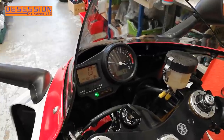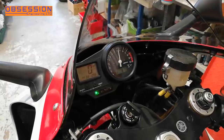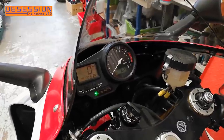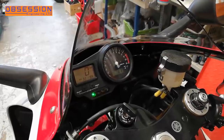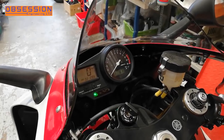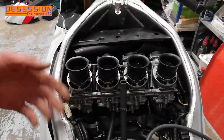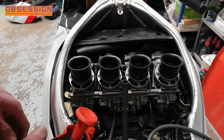If I give it a bit of a rev, it then holds on to its RPM for a little bit. So what I'm going to do next is squirt a bit of brake cleaner around the bottom of the carb, around the inlet rubbers, and see if that makes any difference. The idea is that if there are any gaps in the inlet rubbers it'll suck the brake cleaner in and it should actually start behaving itself — or misbehave even more. Either way we'll know something.